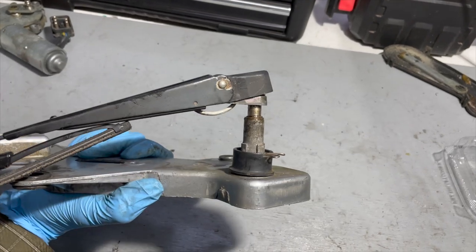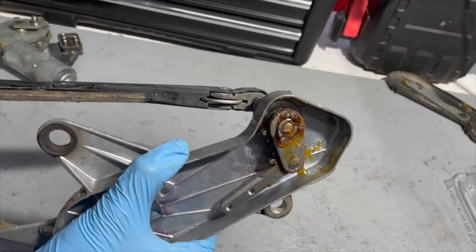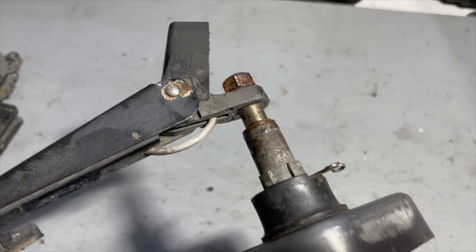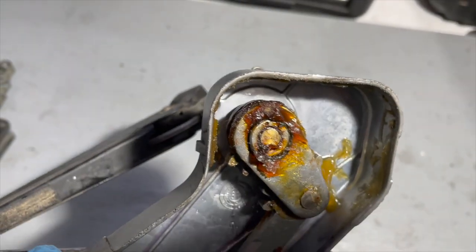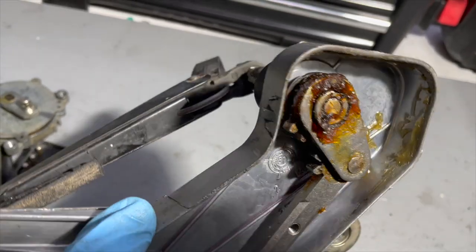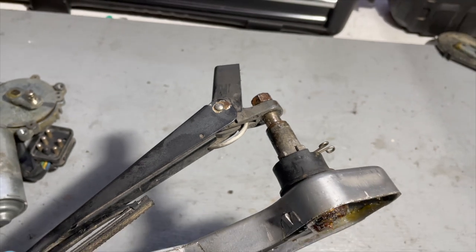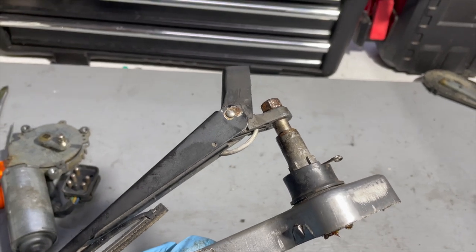We're going to start by just wiggling it — we don't want to overstress the wiper assembly, but let's see what happens. Look at that — okay, we got it to move! We were afraid we might have to beat that out of there, which is really a pain. Now that we've got it moving, we'll be able to wick more lubricant down into that shaft. We may have to mess around with this for half an hour or more, but we'll come back and report.